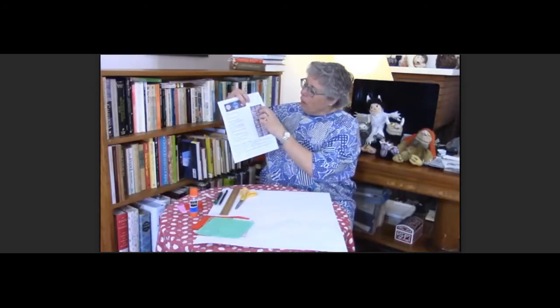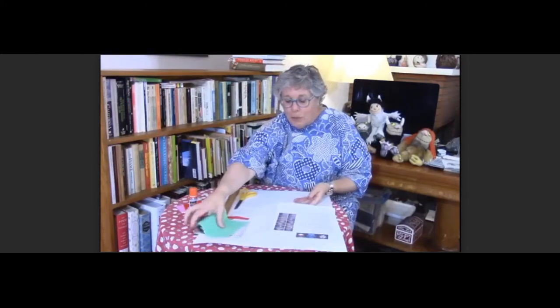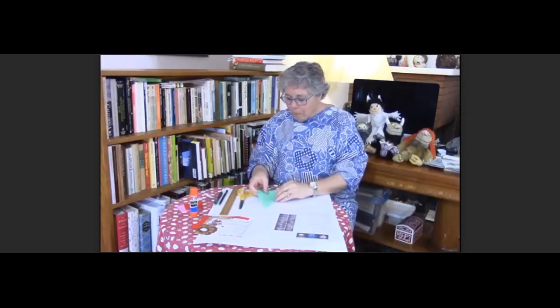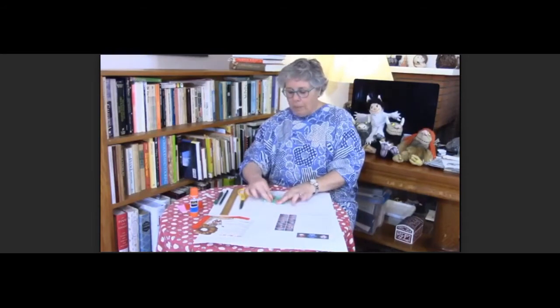Over here you can see there's a little origami folding with directions for each step. But watch what I do. First you take your origami — the big piece of paper, it's six by six inches, it's in your packet — and place it down so it's shaped like a diamond and fold it like a triangle. Fold the bottom point up to the top. So then the next thing you want to do is take the point on one side and fold it up to the point at the top. And then take the point on the other side and fold it up to the top.